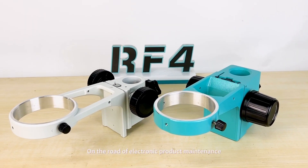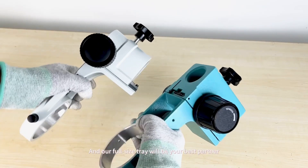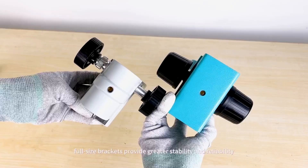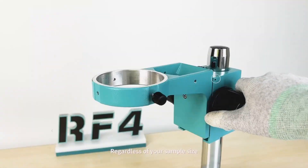On the road of electronic product maintenance, every detail is crucial, and our full-size tray will be your best partner. Compared with medium-sized brackets, full-size brackets provide greater stability and reliability, regardless of your sample size.